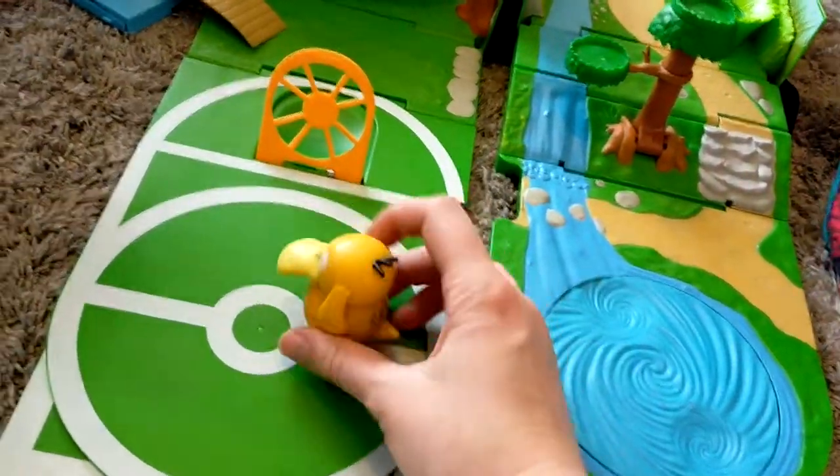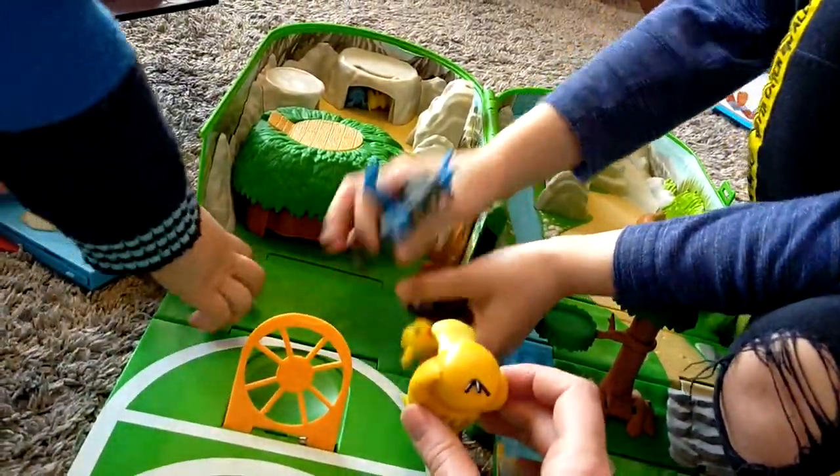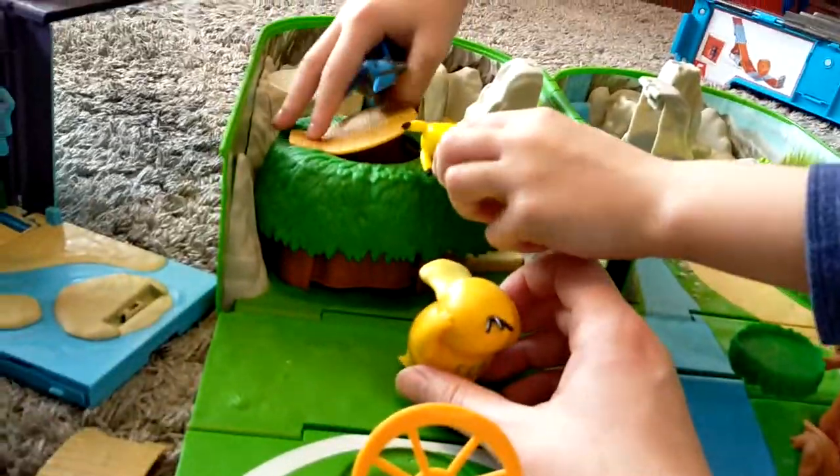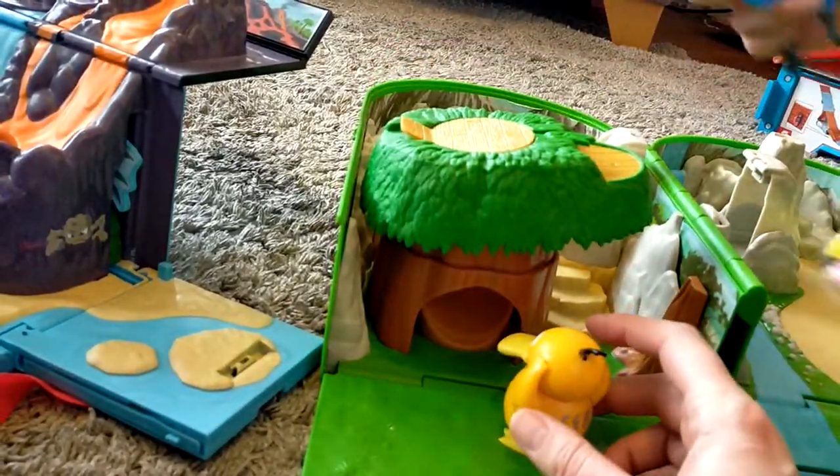Where can Psyduck go? Psy? Psy? Psy? Yeah, let's go Hi-Dot! Woo woo! Can't we need to make you big? Hello? Hehehe!